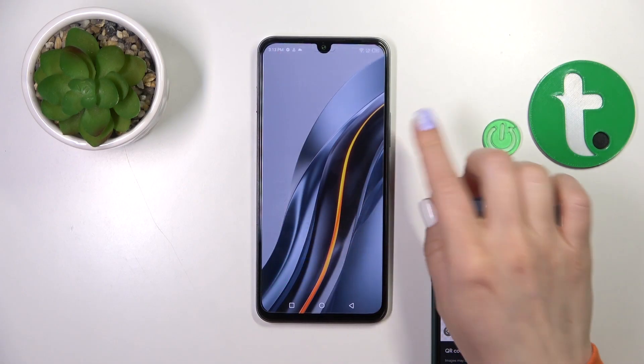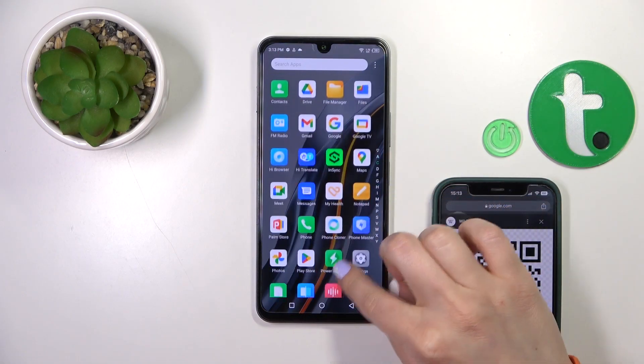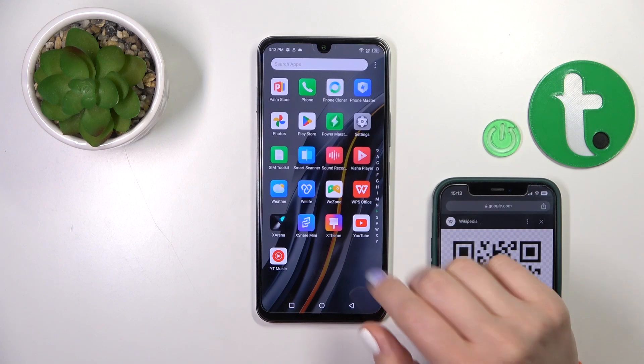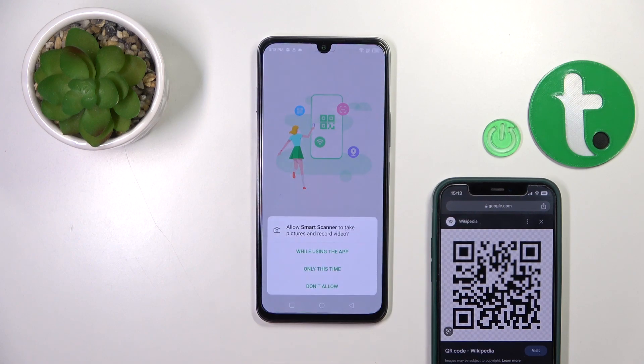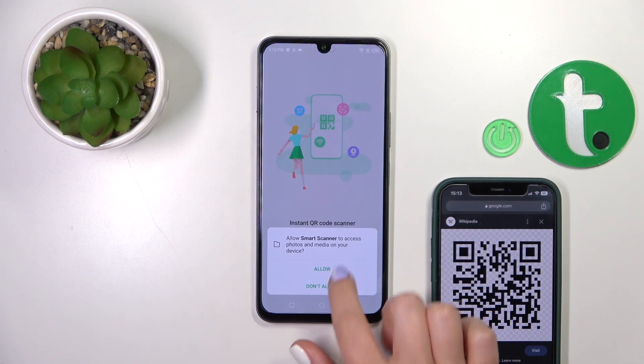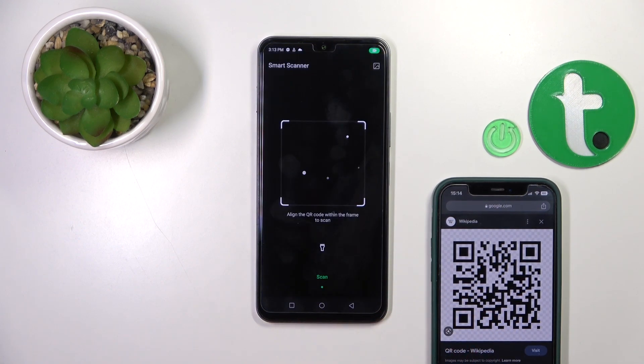To do that we should first open the apps menu, or just open the Smart Scanner application. Tap to try it now while using the app — allow — tap to try it.